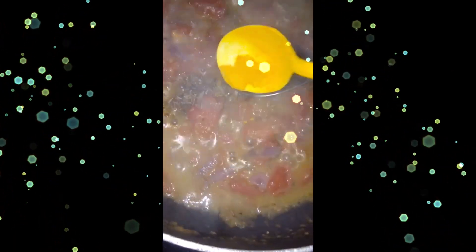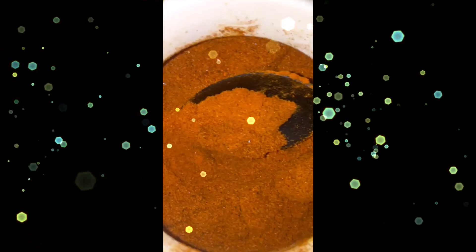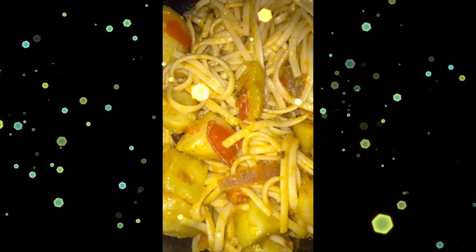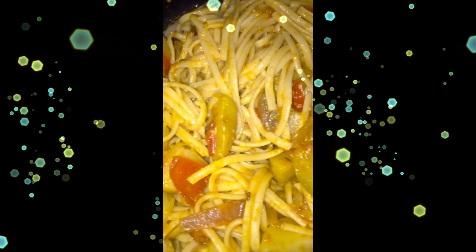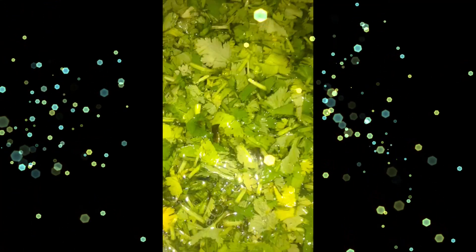I have one teaspoon of cumin seeds, half a teaspoon of turmeric, half a teaspoon of coriander powder, and a hint of red chili powder. Add the boiled potatoes in, and you can add boiled pasta, macaroni, noodles — whatever you want. This is a quick recipe.